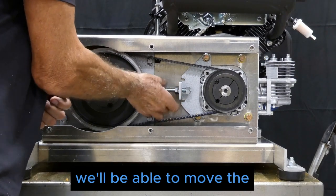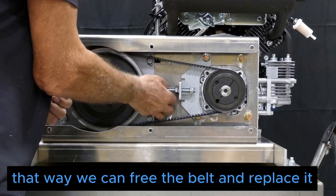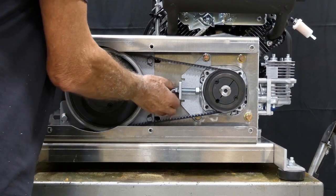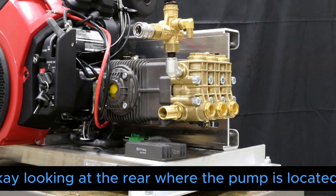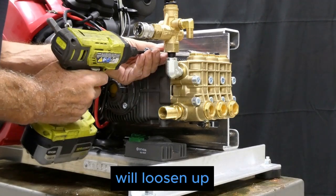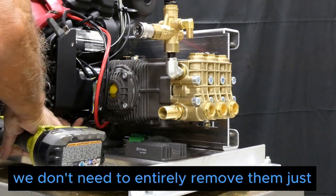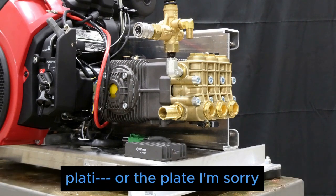That way we'll be able to move the pump mounting plate towards the engine so we can free the belt and replace it. Looking at the rear where the pump is located and using a 9/16 socket on an extension, we'll loosen up the upper right and lower left 9/16 nut. We don't need to entirely remove them.